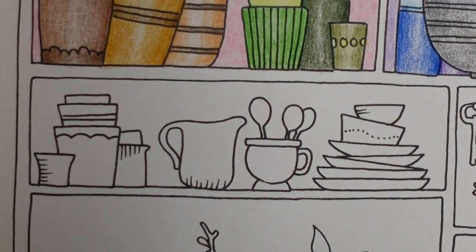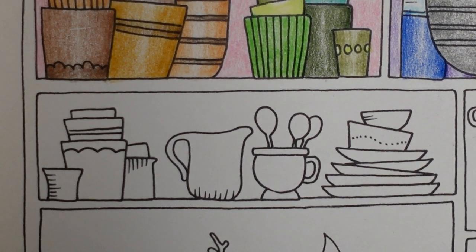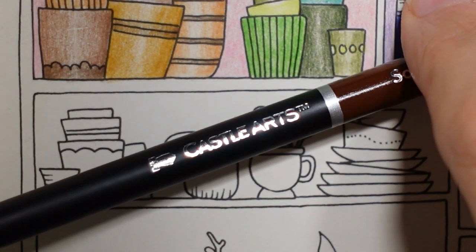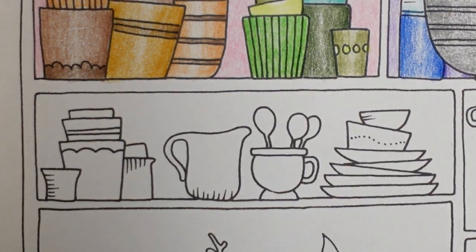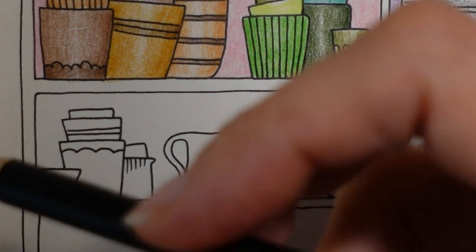I'm going to do something a little bit different for this one. I don't want to make it look too rainbow-like. I think I'm going to do a sepia. I'm using Castle Arts pencils — this is the sepia colour. This is the 72 set that I'm using today.